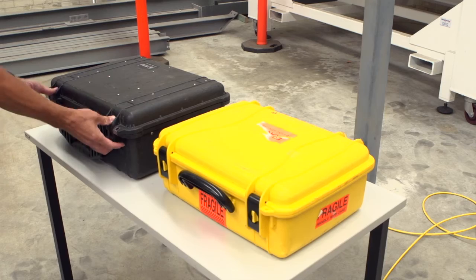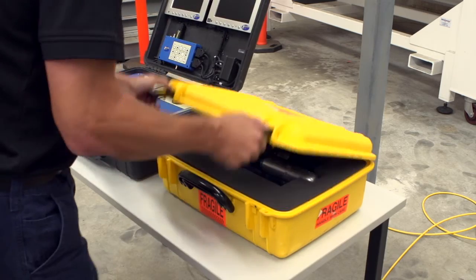The process of deploying the VT100 system couldn't be easier, allowing an inspector to keep equipment stoppages to a minimum.